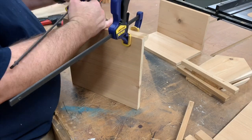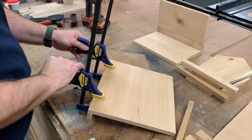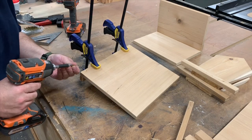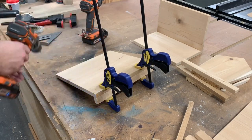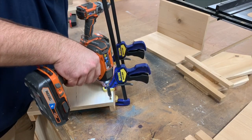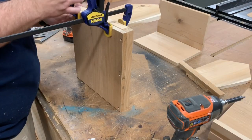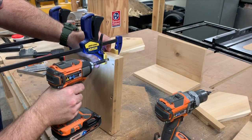Parts of our bird feeder will only be attached with screws. This way we can take it back apart and the kids at church can assemble it. The long sides of the bird feeder are just screwed on, as well as these sides. I first clamped them in place, pre-drilled them, and then put a few screws in the bottom.